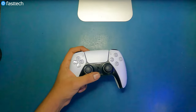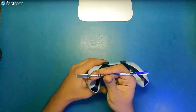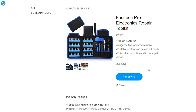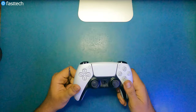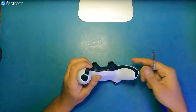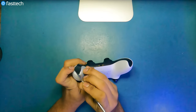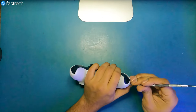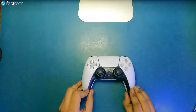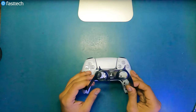To start disassembly we're going to have to remove this black piece of plastic trim at the front. We're going to use a pry tool from our FastTech Pro Toolkit, which you can use to disassemble not just your PS5 DualSense controller but your PS5, PS4, Xbox and much more. The easiest way is to remove the clips from the bottom on the two sides, then lift the trim up and it comes off like that.